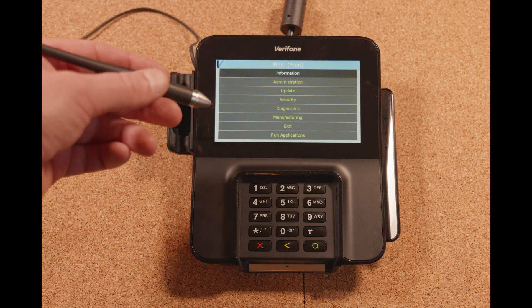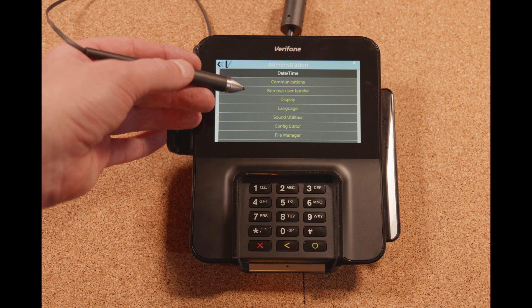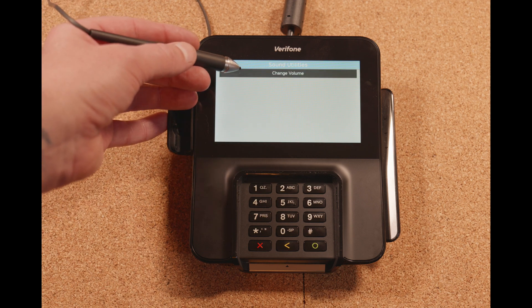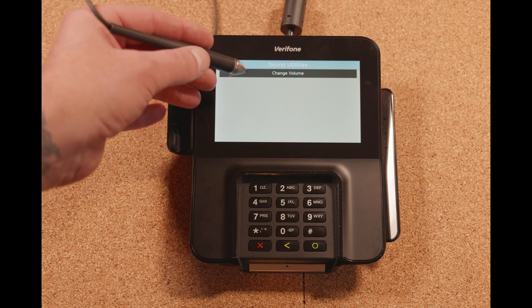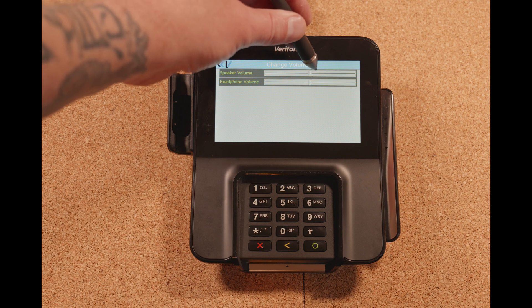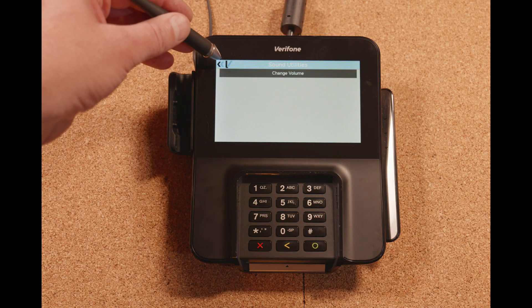Now that it's rebooted, we're back into the secondary menu system. Let's go to admin again, and now let's go to our sound utilities. This is where we can increase the volume. Out of the box these things are pretty quiet, so you're going to want to change this. On the top one — speaker volume — go ahead and increase that to max, then go back.